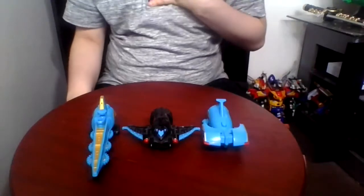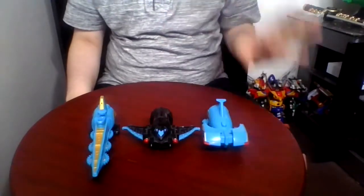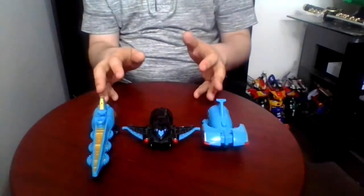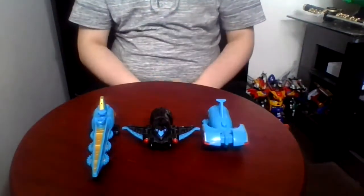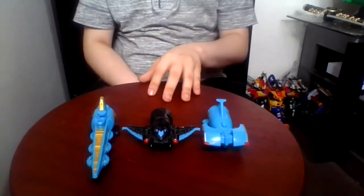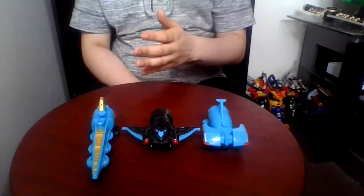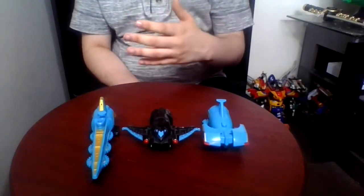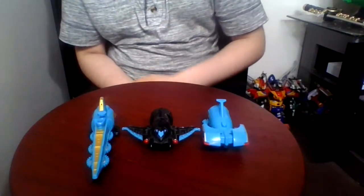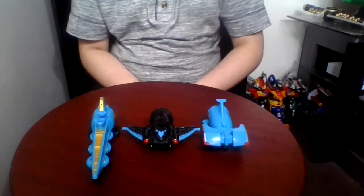Hey guys, I'm Orville and this is the video review of the Tencent Sentai Ghostager Zeke Breath. These are extra headers that the Ghostagers can use to combine with Ghostage. With that explanation out of the way, let's begin.